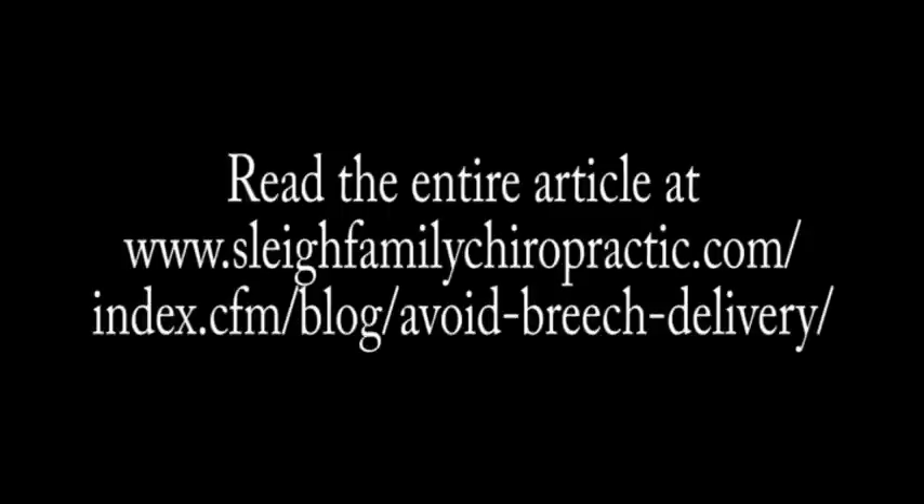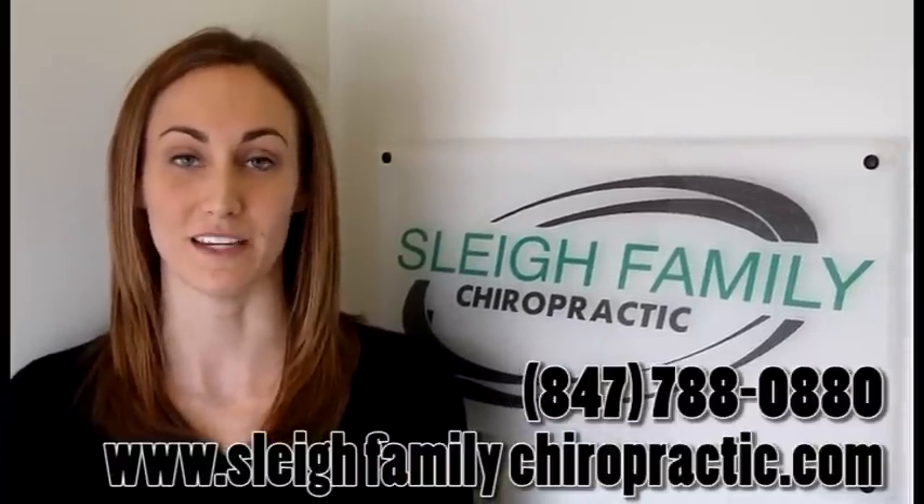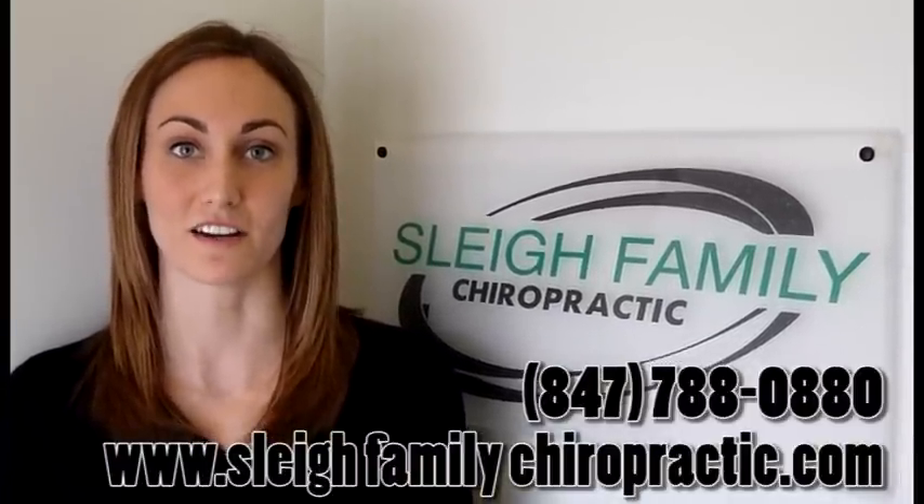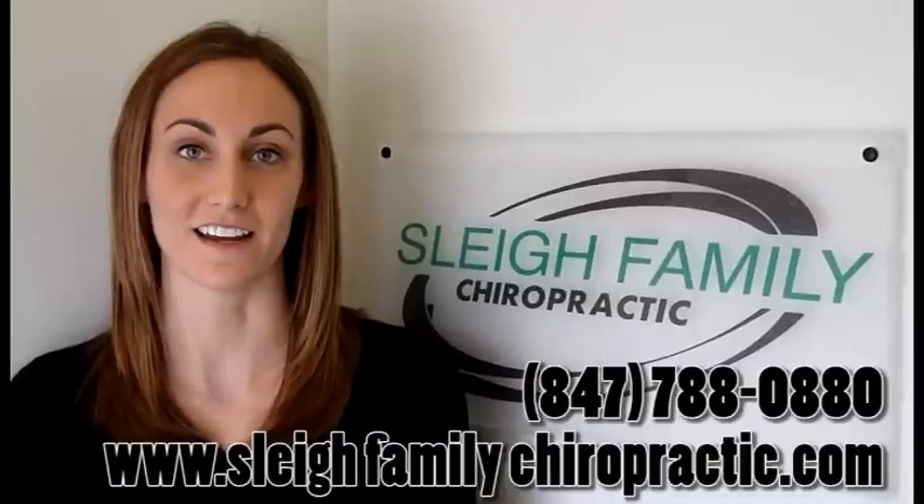For more information about helping breached babies turn to the vertex position, go to our blog article on this topic. Call to schedule an appointment with me today, Dr. Katie Slay, your pregnancy and pediatric health advocate in Arlington Heights, Illinois. Thank you.